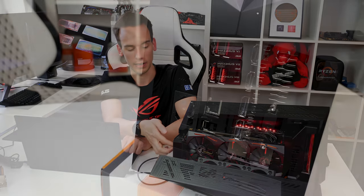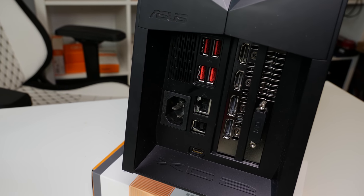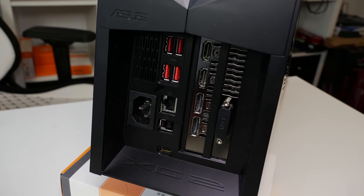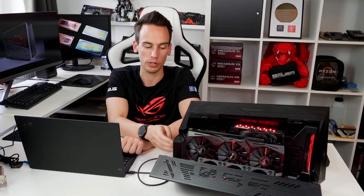Thunderbolt 3 uses 4 PCI Express lanes, so we are limited to roughly 4 GB per second speed. We also have some additional connectors on the back of the XG Station 2: USB Type-B, a network connector, and 4 USB ports. If you plan to use those USB ports or the network connector, you should also plug in the Type-B USB connector, as it works as an I/O port for the XG Station — though this does take a little bandwidth away from the Thunderbolt connector.